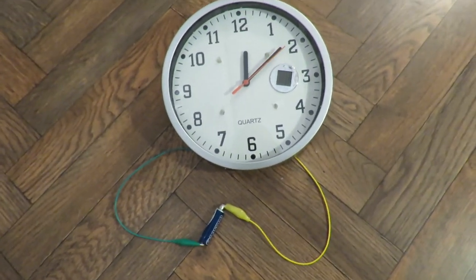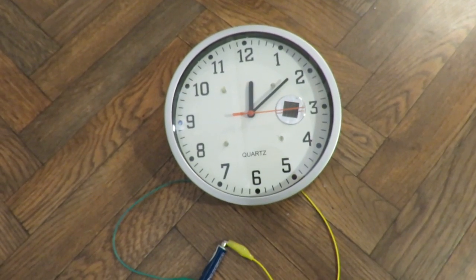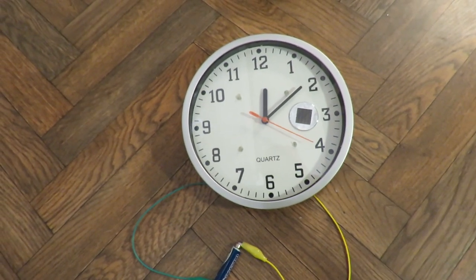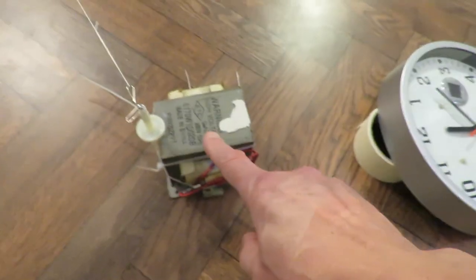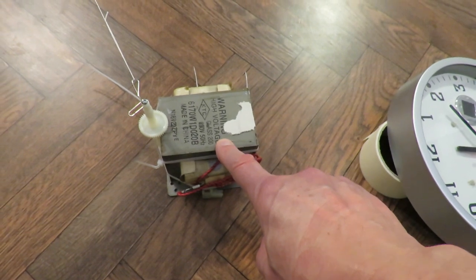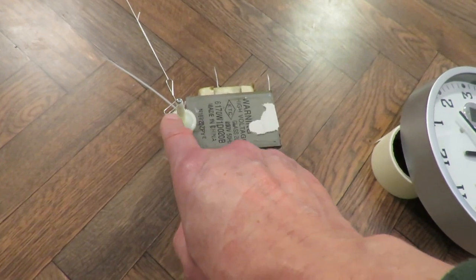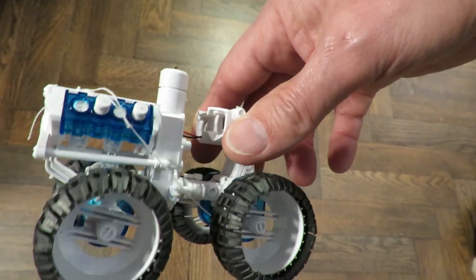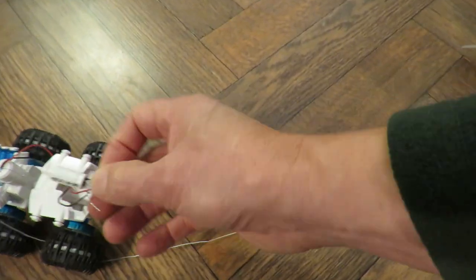I didn't actually pay any attention to how long that was. I started it at 12 o'clock, so yeah, that's about nine minutes it ran for. That's a microwave oven transformer — I'm just using that as a heavy weight to hold the pivot, which is just a paperclip. A bit of string. And then that's our saltwater powered car which I've put the supercapacitor in.